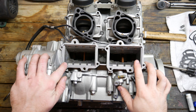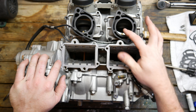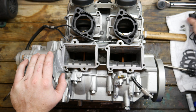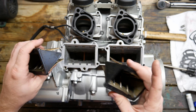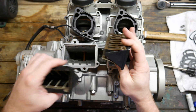Up next we'll install the reed valves and intake, reed valve covers, intake manifolds — whatever you want to call them. First thing you need to do is inspect the reeds and make sure there's no cracks. These look great, I've already inspected them. They simply go right in here — they're symmetrical. Some reeds have a shape but these don't matter.